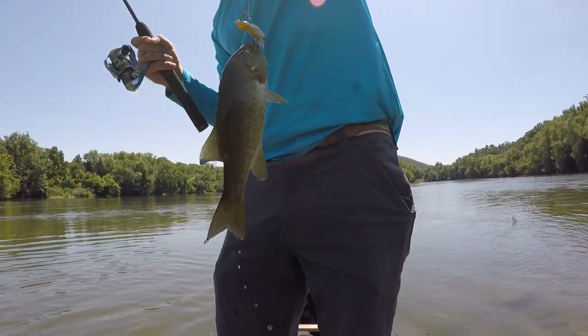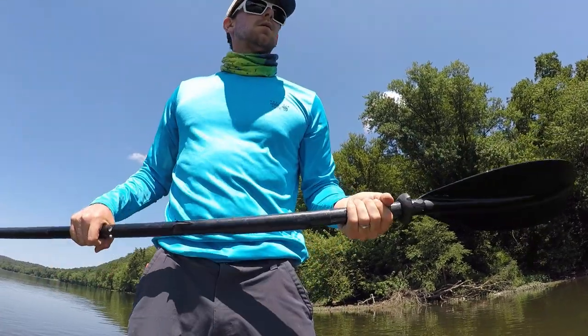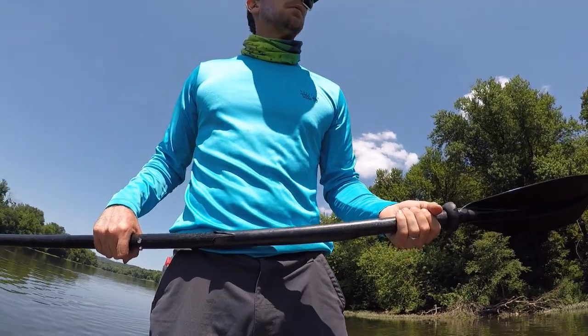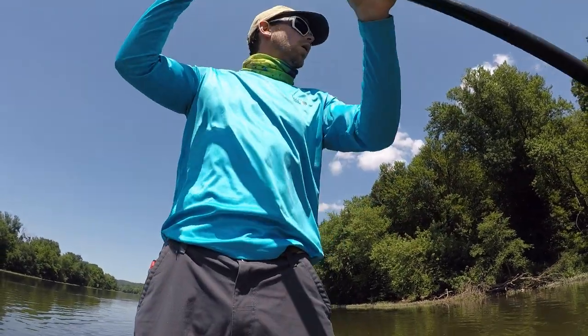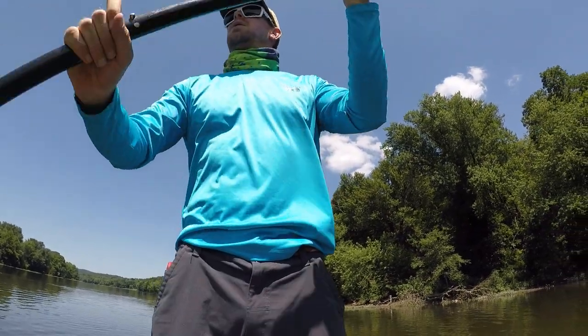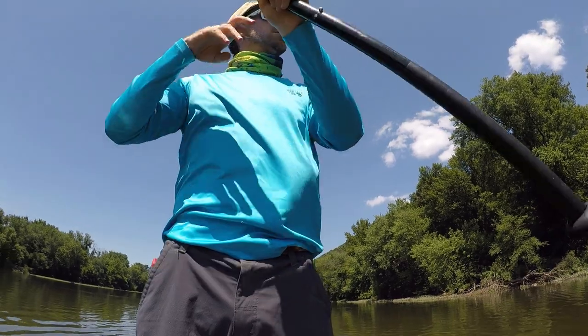Nice little fish. Down here looking like a professional — that's put one bass on the boat, maybe two, and lost a big one. Really done nothing for nobody.